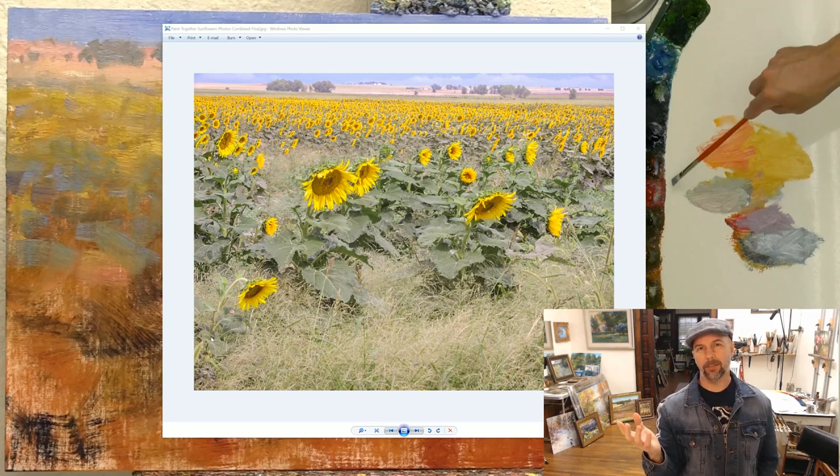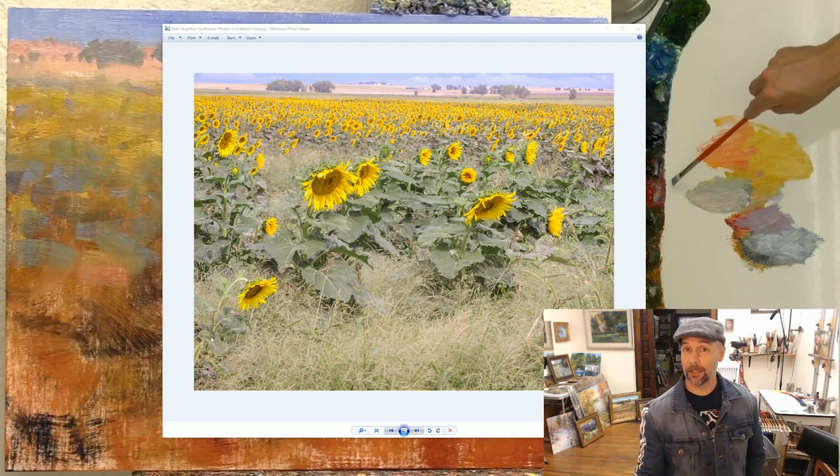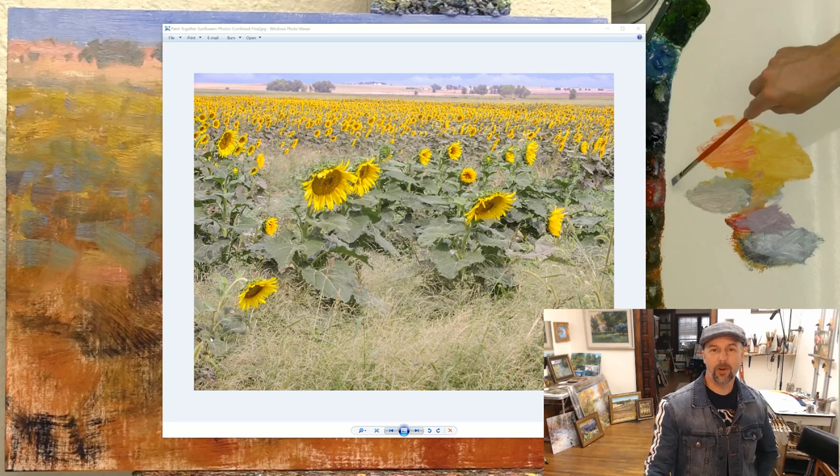If all you do is think 'I want to paint sunflowers, but I'm not really sure why — maybe because they're pretty,' you're going to be much less guided. But if you have a clear understanding of your why, that creative intelligence — that still, small voice that seems to speak to us — will guide your thoughts and your understanding through the whole painting process.